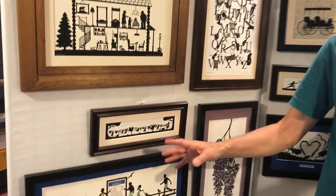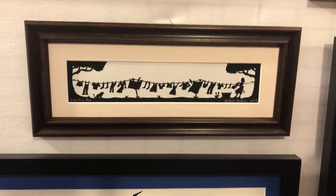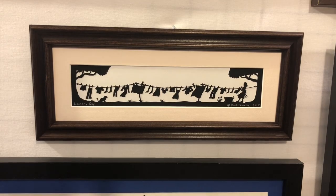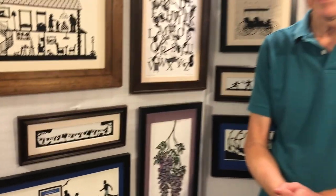Now here's Laundry Day. This is a popular design that I've done a number of times. Each time I do it, though, I change some of the clothing or some of the animals so that each piece is unique. This piece evokes nostalgia for many, and I find that many of those who buy it hang it up in their laundry room.